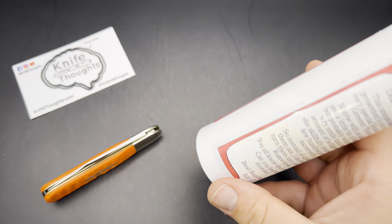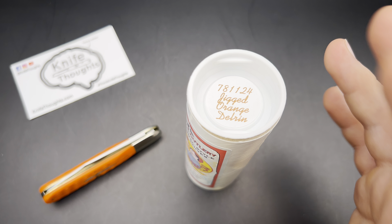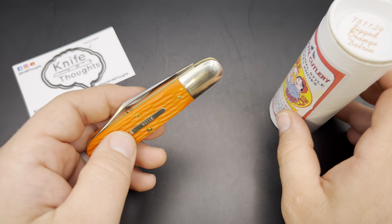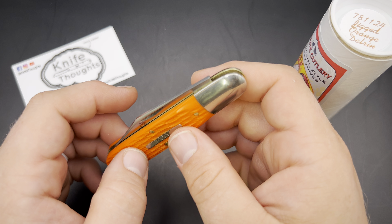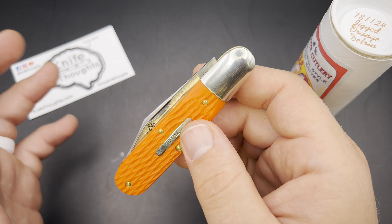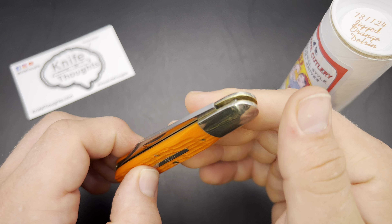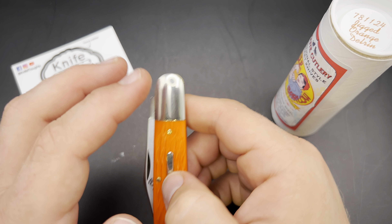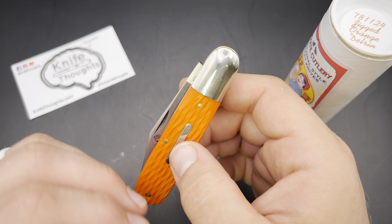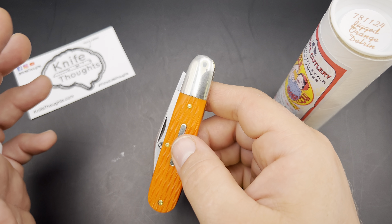I couldn't figure out at first what the issue was. These are different than the normal run of 78s. The normal run of 78s were two-bladed — they had a clip point like this knife but also a pen blade in front. They were called bullet end barlows, and I made a video on them asking is it really a barlow? My final answer was yes — if GEC calls it a barlow and it has a somewhat elongated bolster, then yeah it's a barlow. But my point was the bolster is not as elongated as a typical barlow.